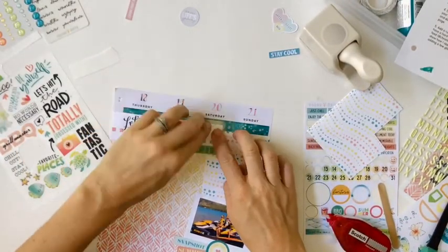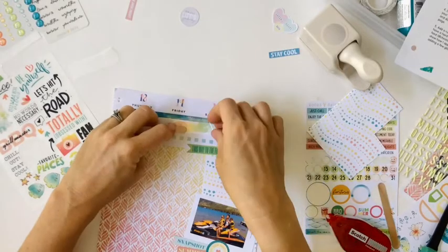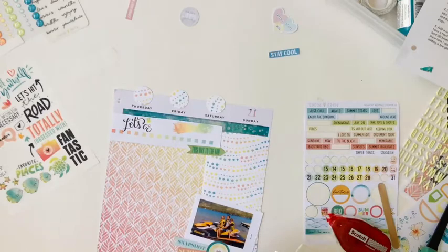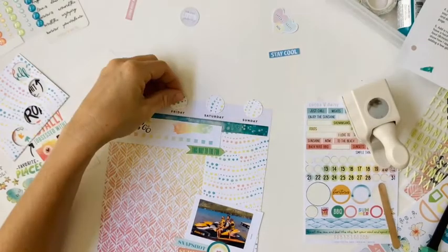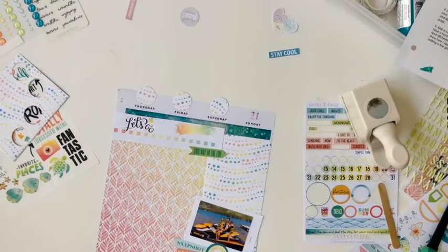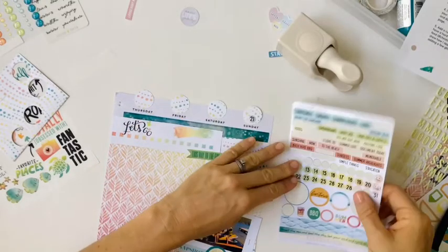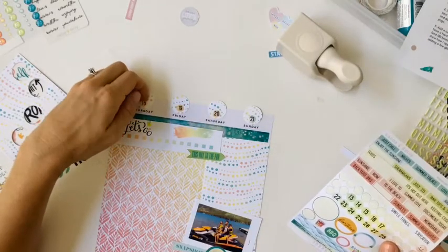I added the 'Let's Go' rub-on, which is from the Traveler's Notebook Memory Keeping Kit. And then again with the ombre elements — love it — I added that at the top just to tie in all the colors together. I want to cover up those numbers from the Happy Planner just because the colors didn't match as much as I wanted them to. So I just popped out some circles from that patterned paper that is my favorite, and then I'll attach the date circles from the kit. This is just a fun way to add your own color elements to an already made up planner. Really the lines of the Happy Planner were there, but I didn't use any of them — I just basically used the foundation of the paper and the days of the week.